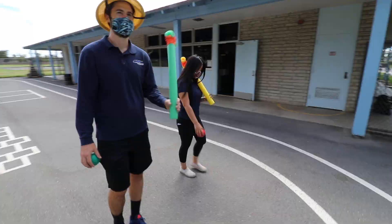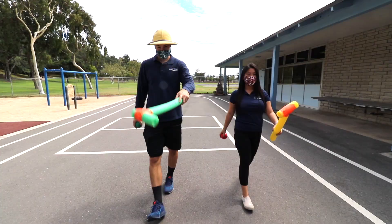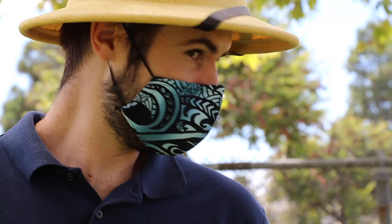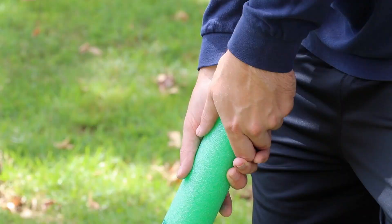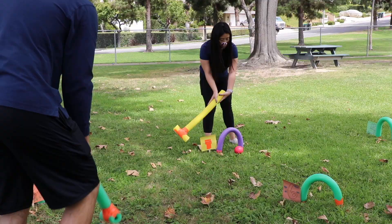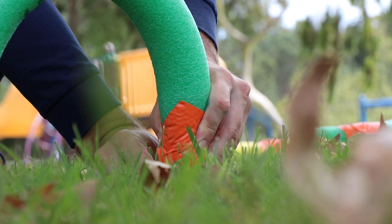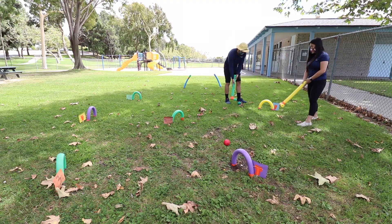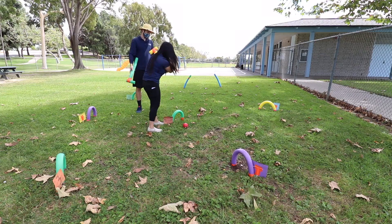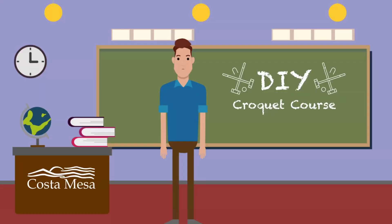There you have it — now let's go set up a game. When setting up, gently push the craft sticks into the ground for each wicket. Feel free to continue changing and redesigning your pool noodle croquet course and make your course as long as you'd like. Thank you for watching. We hope you learned something new, and see you next time. Bye!